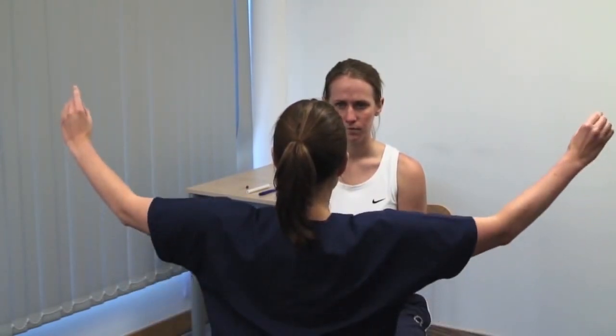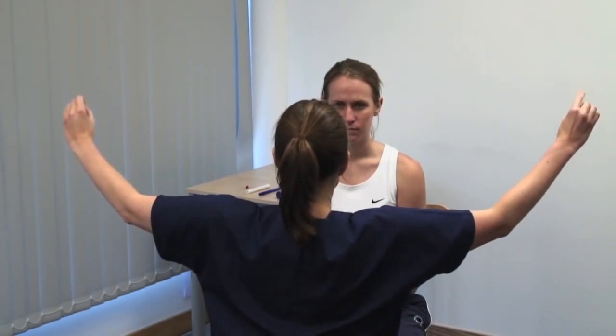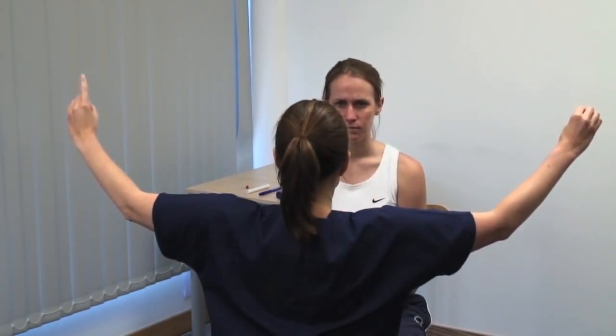Test for sensory inattention. Please point to the finger that you see moving. Both you and the patient should keep your eyes open. Check both sides at the same time.